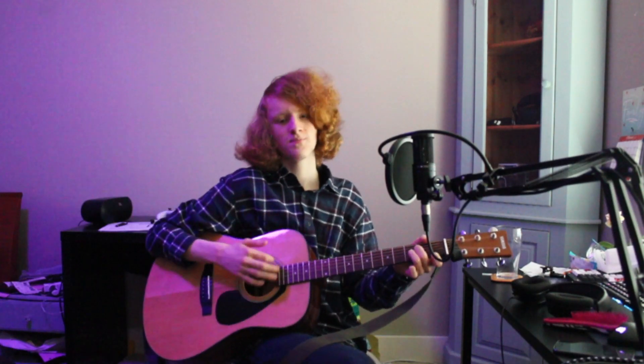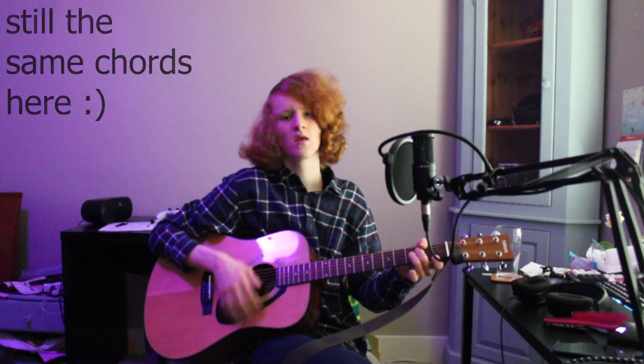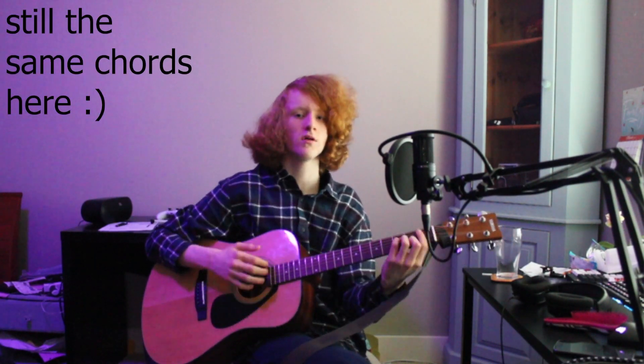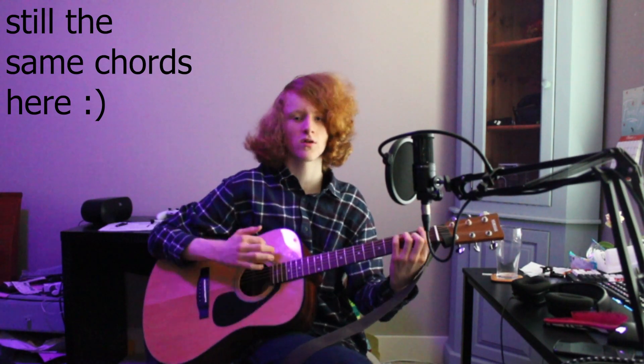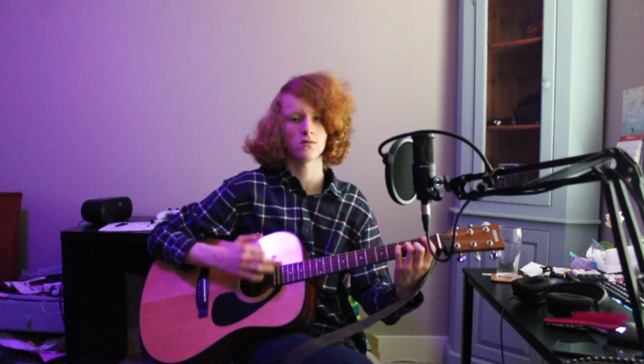And then if you want to, you can go into the bridge: It's lovely in the evening time. But every time I close my eyes, the sunshine gets a little dimmer. But I don't really know how to do that, so I don't do that. So I either end the song there or do another chorus.